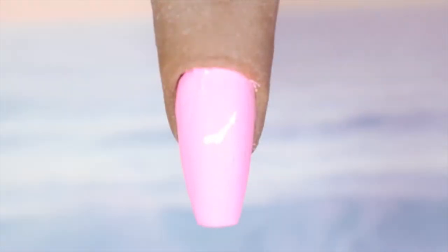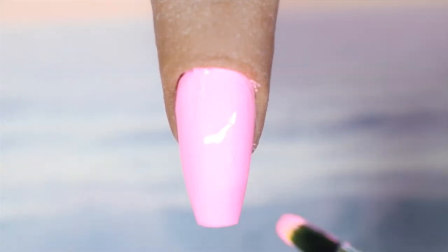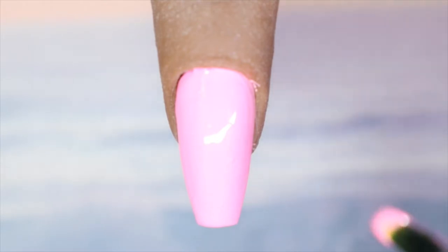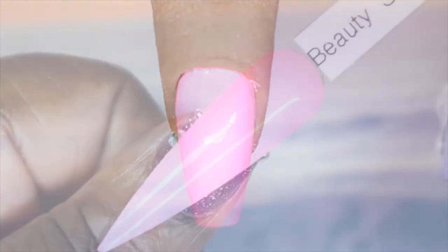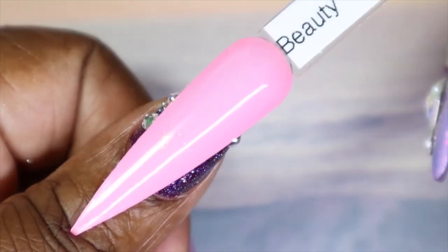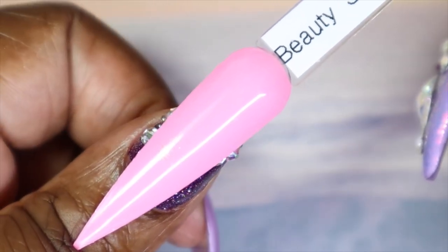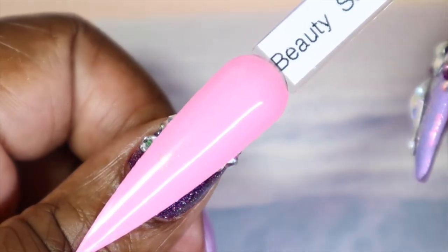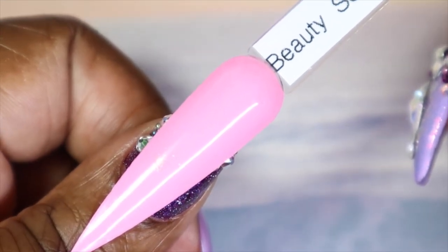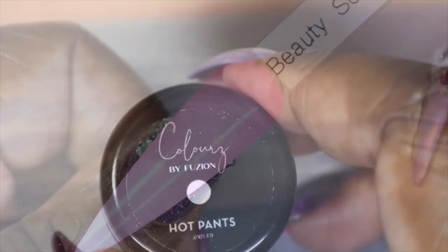Here is Beauty School Dropout in two coats. That second coat really helped with the slight sheerness I was seeing, but again you could very easily get away with one coat. This is such a gorgeous pink color. Here we have Beauty School Dropout against my skin tone — it is a very opaque color, you can't even see the purple at the tip of my nail. It is a very girly pink. It is showing up lighter on camera than in real life — it is a bit darker than this.